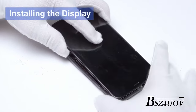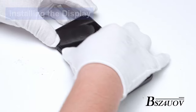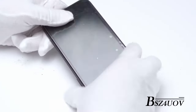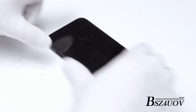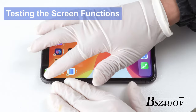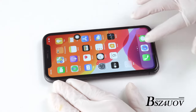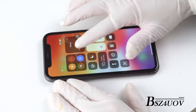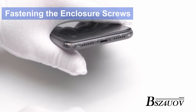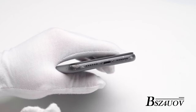Then, starting from the top, lay the screen back into the frame, making sure the edge clips don't get bent. Gently run your fingers symmetrically along the sides of the phone to ensure proper placement of the screen tabs. You need to power on your phone and inspect the following functions before completing installation. Once everything works, power off the device. Insert the two screws on the bottom of the phone with the pentalobe screwdriver, then close the phone.